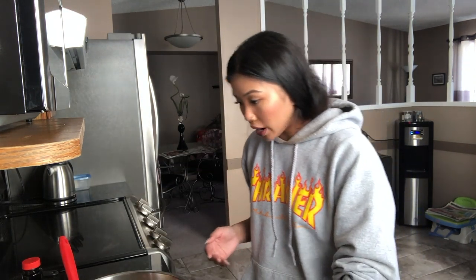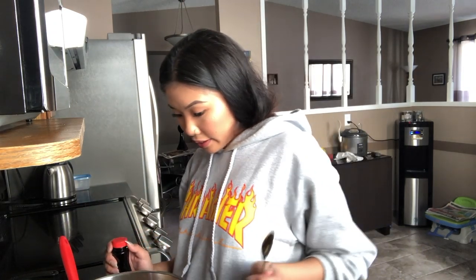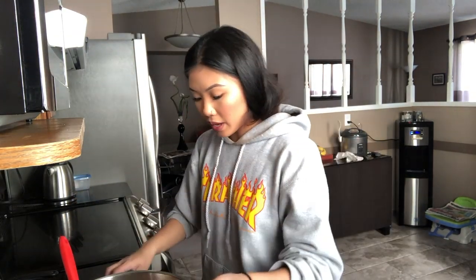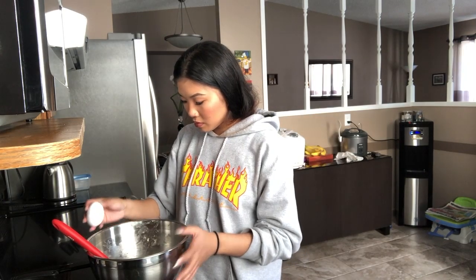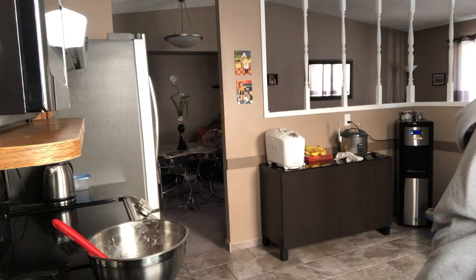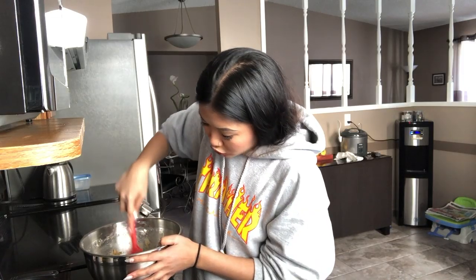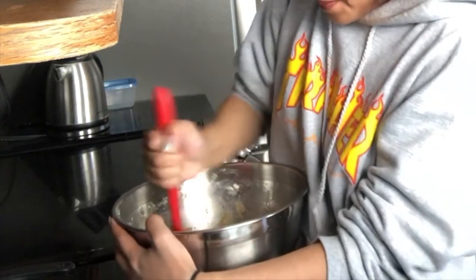Then we just add the eggs and the vanilla extract. The eggs are supposed to be room temperature — two large eggs. Two teaspoons of pure vanilla extract. I don't have pure, I have artificial, because the only thing you can find in the city is a bunch of fakes. There's one, there's two. Then my eggs. I'll wash my hands and mix until combined.